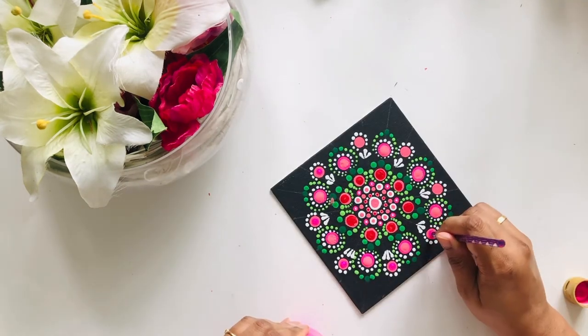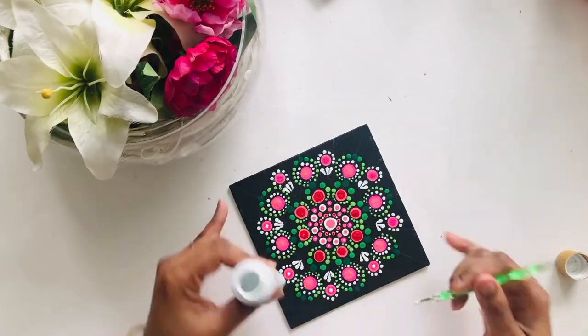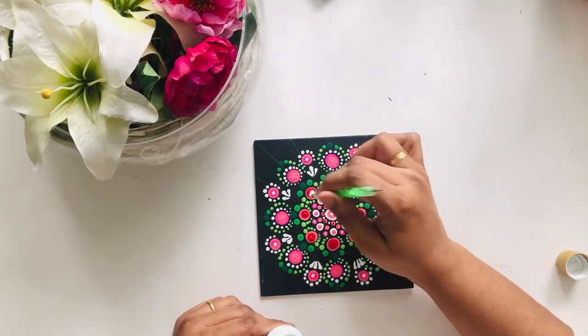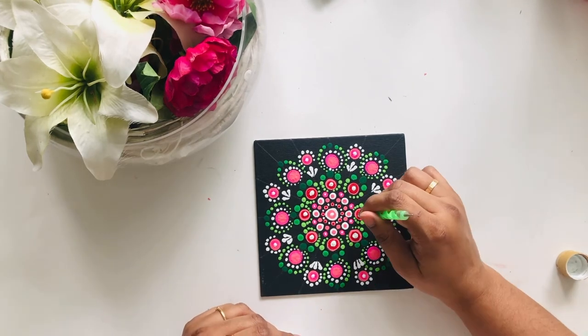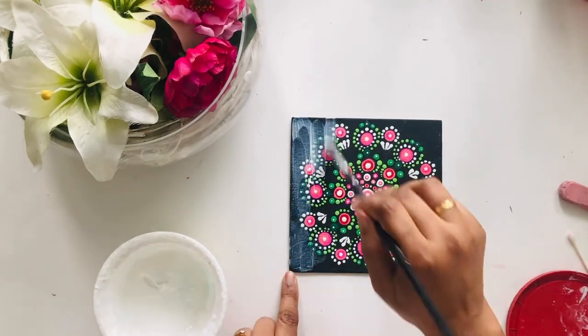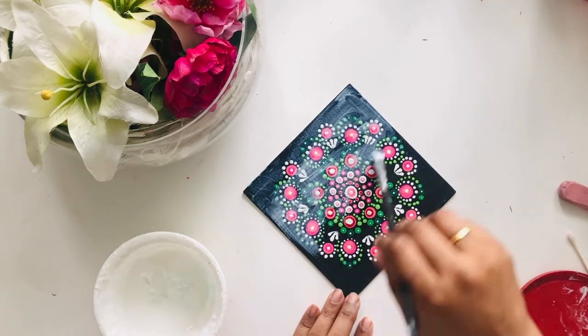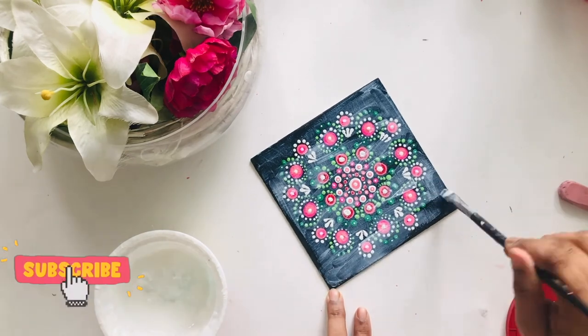I added white for the highlights because some colors were looking dull against the black background. After everything dried, I put a layer of Mod Podge on it to give it a shine and to protect the color. That's it for today — I thoroughly enjoyed my first dotted mandala project and I hope it helped you with yours.